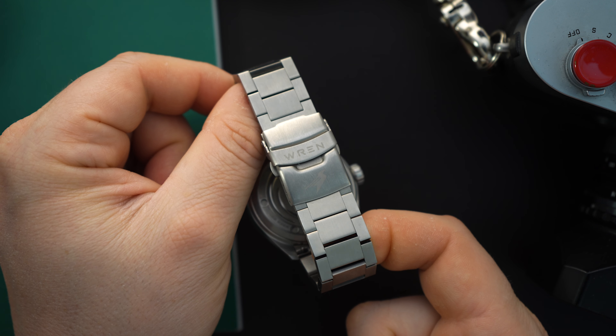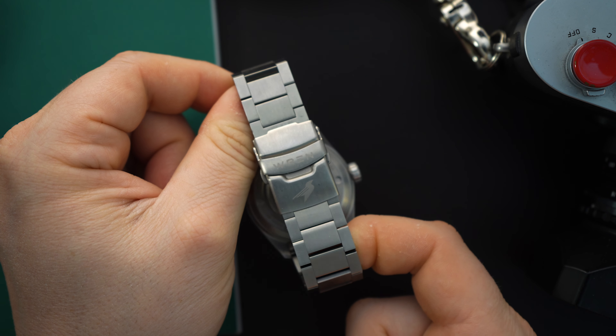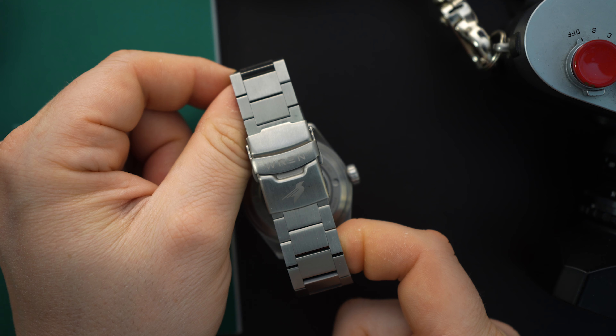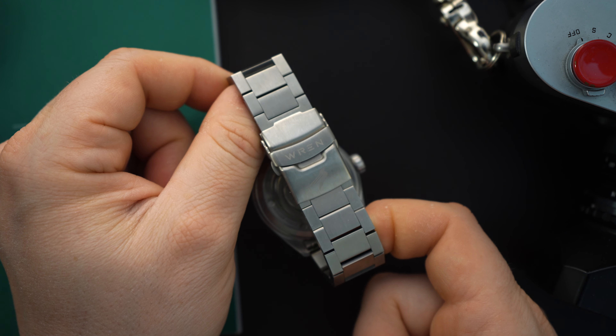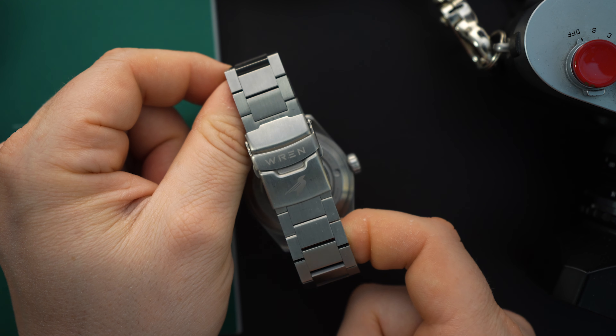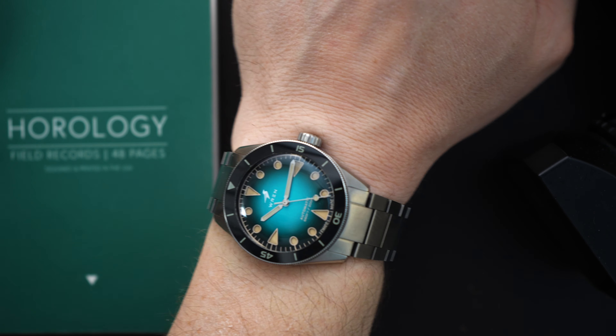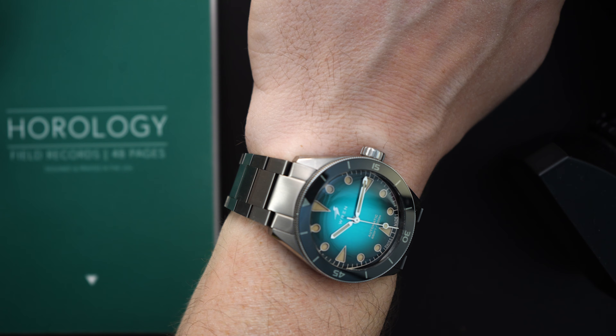The bracelet is a beautiful flat-link bracelet — I love flat-link bracelets and this one is very nice. There are no sharp edges and it flows very well. However, they're going to be making some improvements: adding more taper, which I really like, and adding polished edges to the links. I don't think it actually needs the polished edges since there are no sharp edges, but I think it would look good.